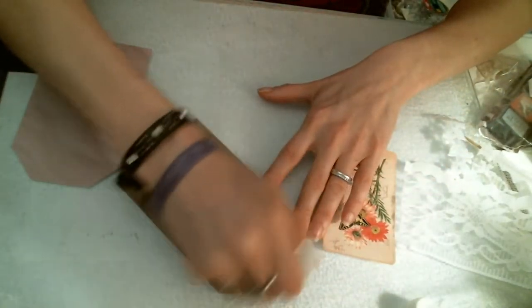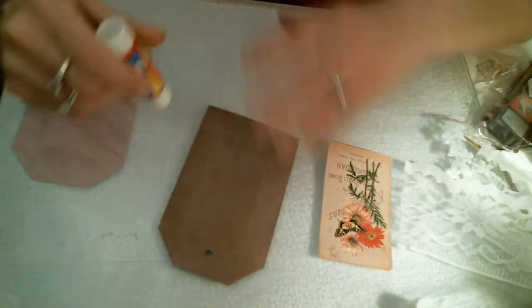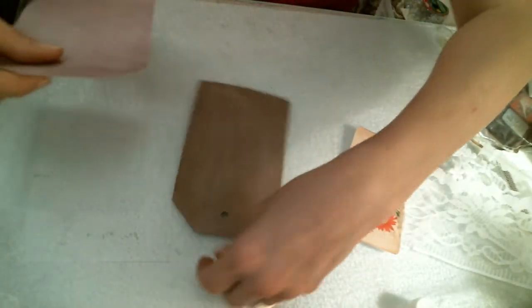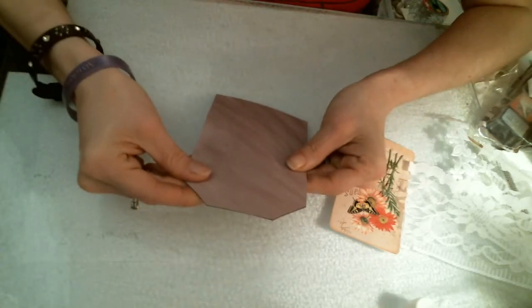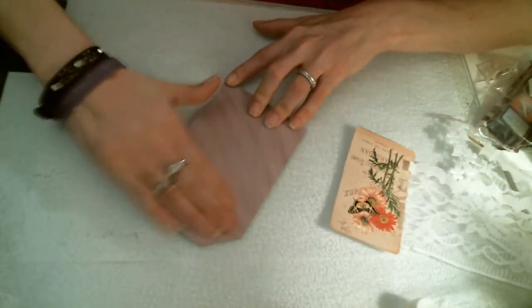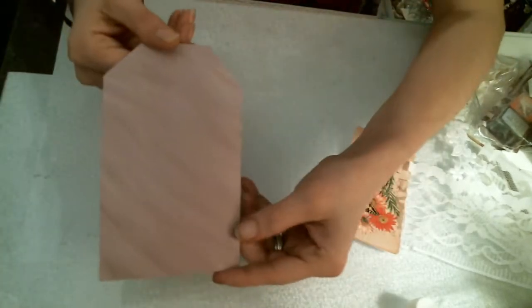It's very quick and easy and a perfect gift for someone to put in a card or just to say hello. Alright, so we're going to fit this on here. So we now have our front of our tag. Voila.